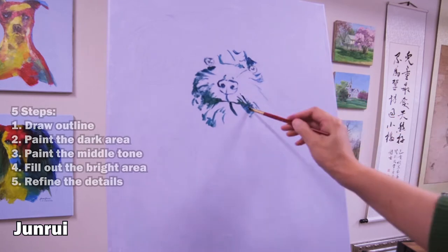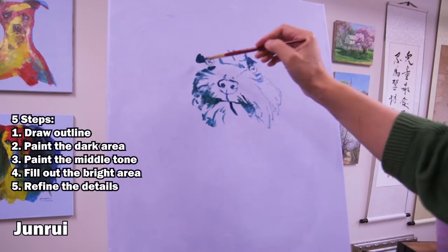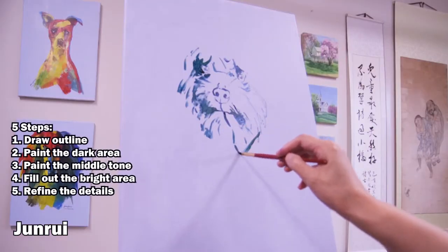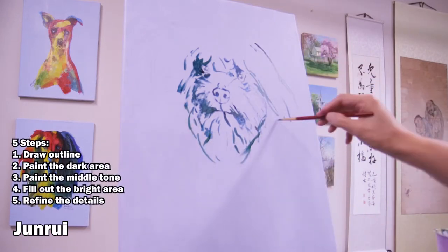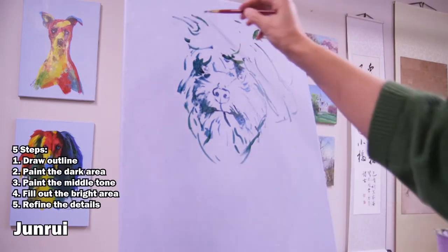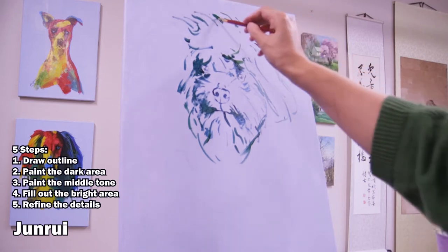Step 1 to draw outline. Step 2, paint the dark area. Step 3, paint the middle of town. Step 4, fade out the bright area. And finally, you refine the details.